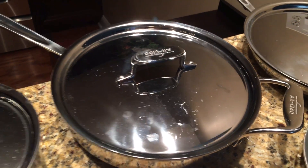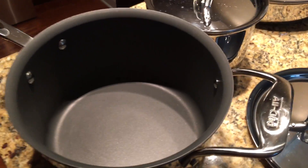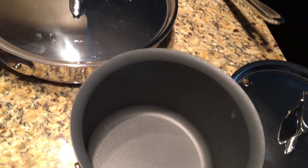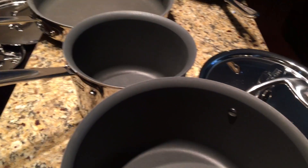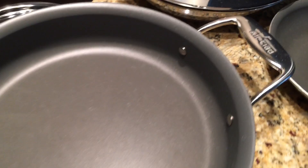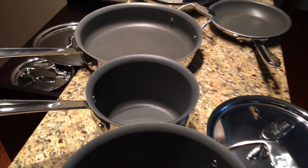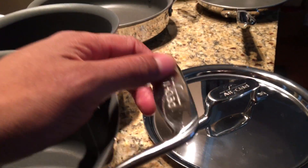This set is stainless steel but it has a nonstick coating on the inside. This nonstick coating is unlike the coatings you get from pots at Target or local stores — this is a high-end nonstick coating. This set is two years old and every time it's used it's put in the dishwasher, and there is no chipping on the inside whatsoever. With a set from Target, it's always chipping after a few months or a year. But this is All-Clad — it is quality, it does not chip.